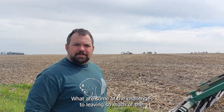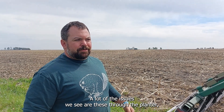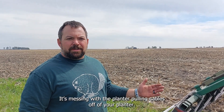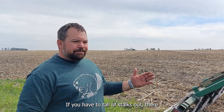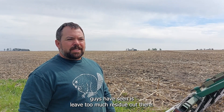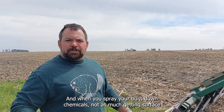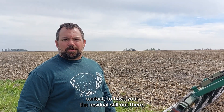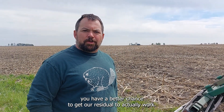What are some of the challenges to leaving so much of the stalks in the field in the spring? A lot of the issues we see are feeding through the planter — messing with the planter, pulling cables off if you have too-tall stalks, residue not feeding through as well, plugging up the planter. Another problem is that if you leave too much residue when you spray your burndown chemicals, not as much gets surface contact for your residual. So we found that if you spray and incorporate it, we have a better chance of getting our residual to actually work.